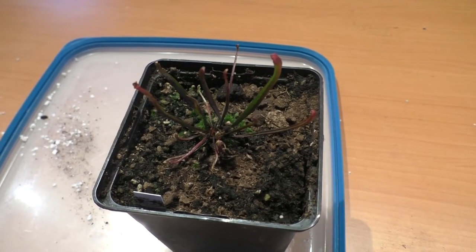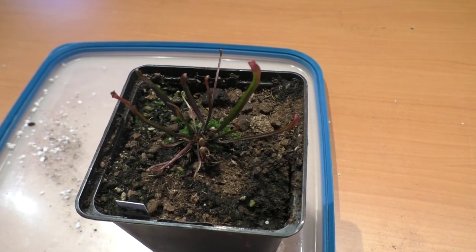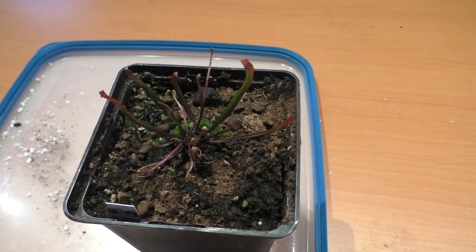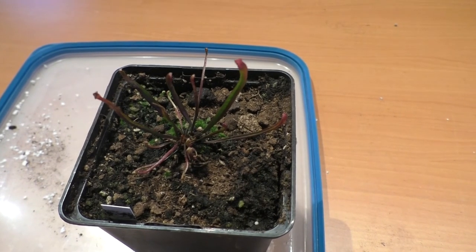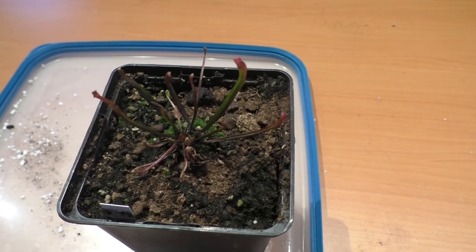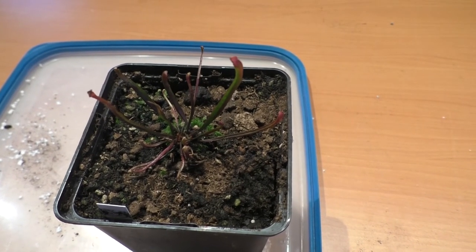So the pitcher plants we are talking about are Sarracenia. You can find them in the southeast United States up to Canada. There is only one species, namely Sarracenia purpurea, which occurs also in cold temperate regions. The plant's leaves have evolved into a funnel or pitcher shape in order to trap insects.